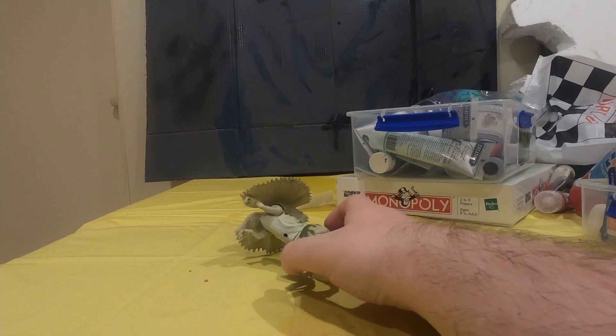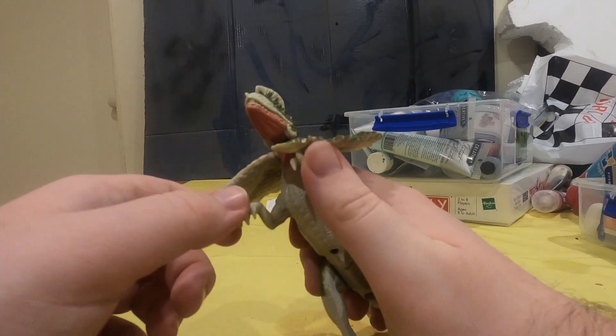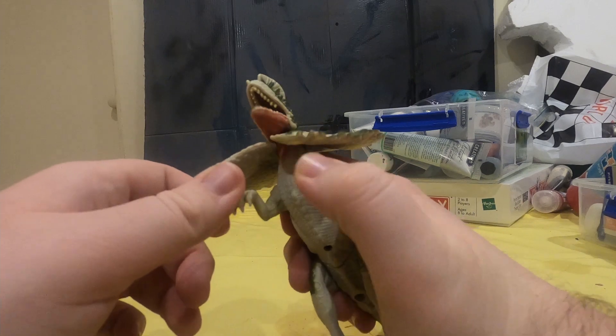Hello! This is the Eye of the Swarm, and today we'll be having a look at the electronic Dolophosaurus.